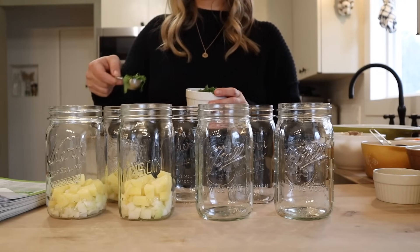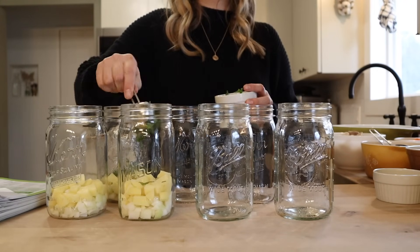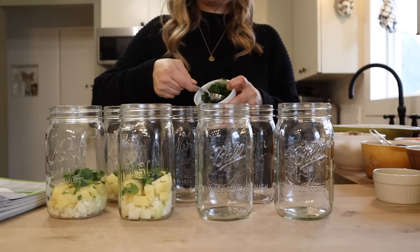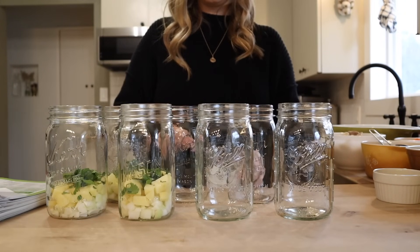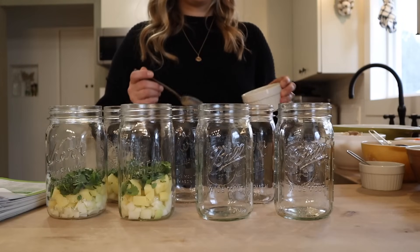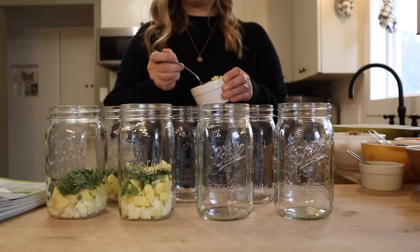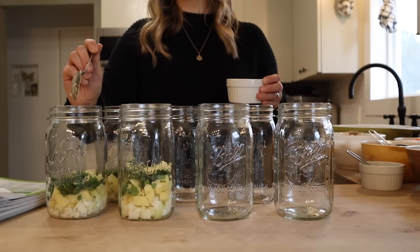I'm adding two tablespoons of chopped cilantro. If you don't like cilantro feel free to leave that out — I personally am a big fan and I'm actually going to do a little bit extra. I know everybody has different comfort levels when it comes to playing around with tested canning recipes, but I personally feel completely safe adding a little bit extra cilantro. Now the recipe does not include any fresh garlic for the chicken curry, but I'm adding some — about a clove per quart. I feel comfortable with that.